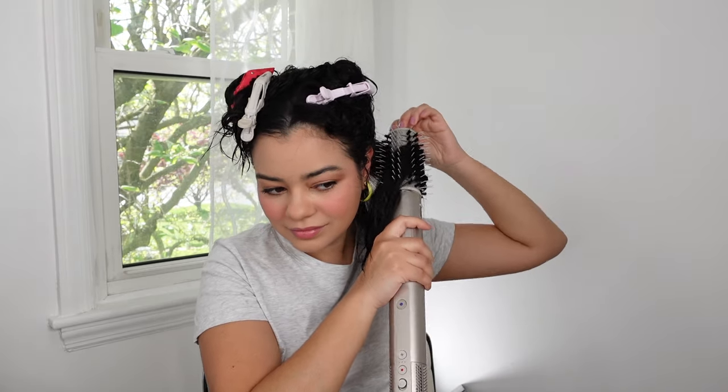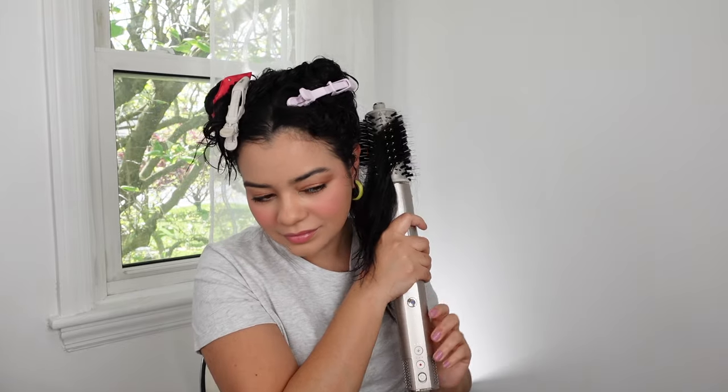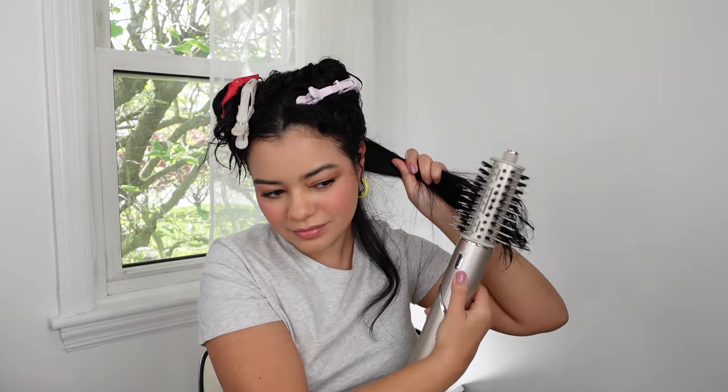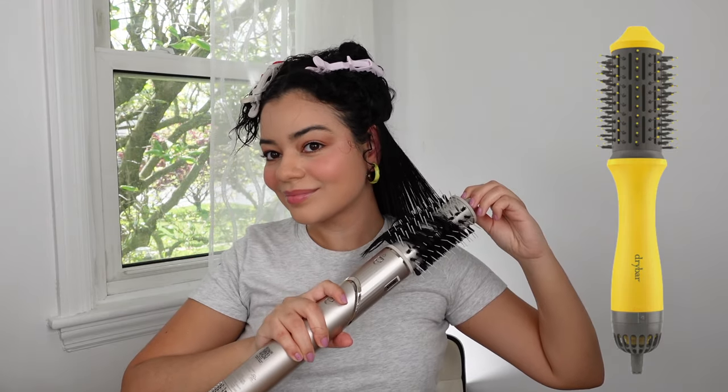I'm trying to find the size of this round brush on the Shark website but for some reason I can't find it, but it definitely looks pretty big-ish. It kind of reminds me of the Drybar Single Shot, just for reference if you guys know what I'm talking about. But it definitely is a little bit smaller than the original oval brush.